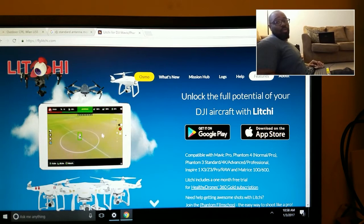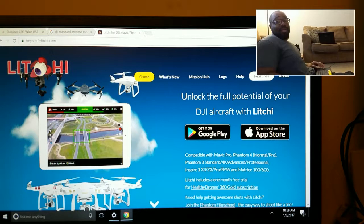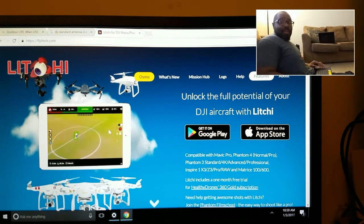Litchi also has other very cool options. The DJI Mavic and Phantom 4 have that track feature where you can highlight a subject and have it track — you can do that with the DJI Standard using Litchi. It also has point of interest, orbit, and a lot of cool features that other more expensive quadcopters have, which was another reason to use Litchi beyond just missions.